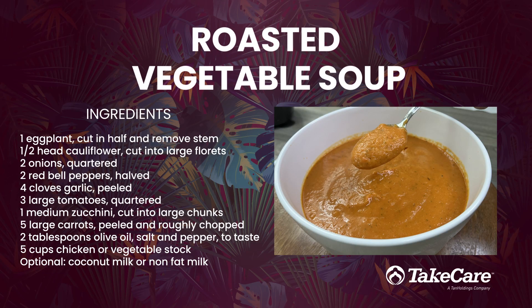Håfa Dei everyone! Thanks again for joining us to make this velvety smooth roasted vegetable soup.